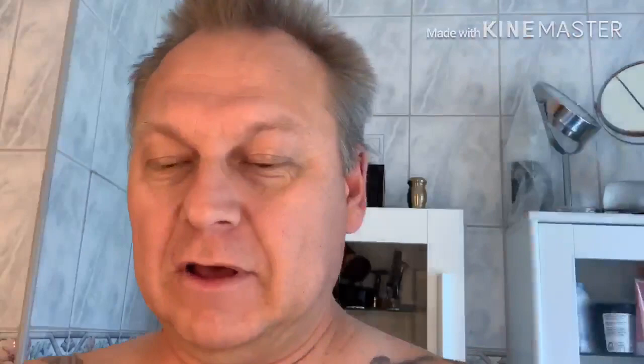Today I'm gonna use one of my favorites — Margarita Indo-Altic soap from Sterling's, and I'm gonna finish with Margarita Indo-Altic splash from Sterling's. Really nice stuff in my opinion. I like the scent, it's just freaking awesome. It's ventilated too, so it's a nice soap in my opinion.